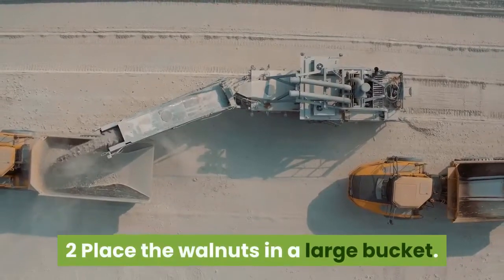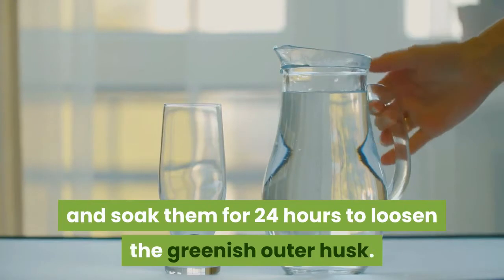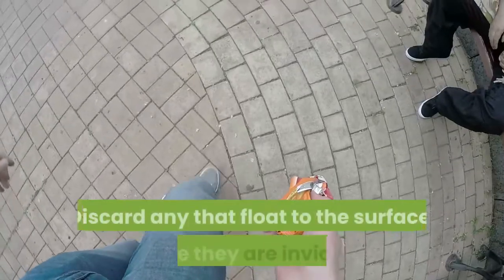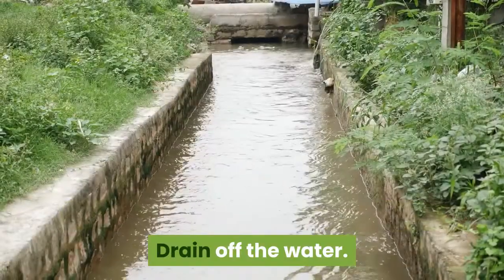Place the walnuts in a large bucket. Cover them with water and soak them for 24 hours to loosen the greenish outer husk. Discard any that float to the surface, since they are not viable. Drain off the water.